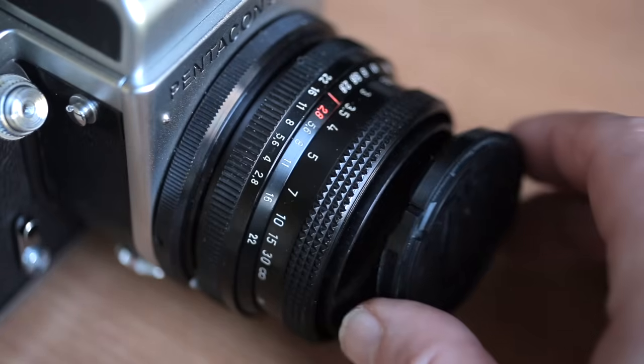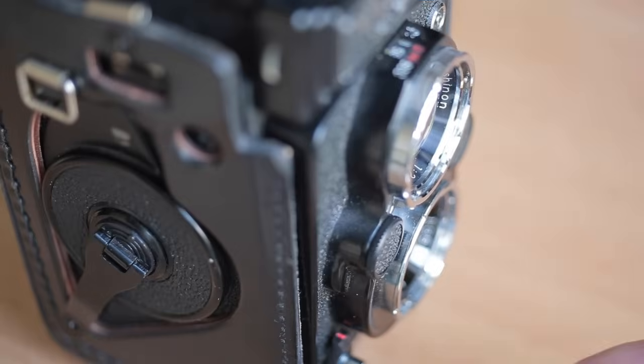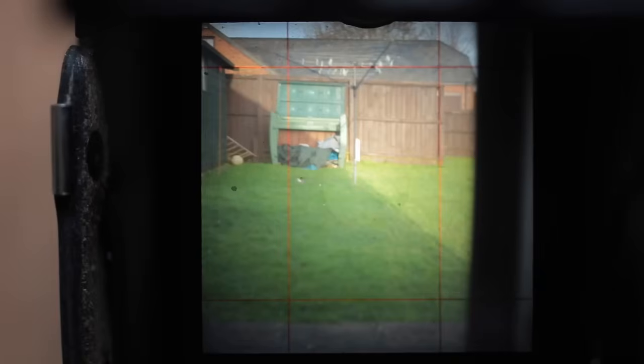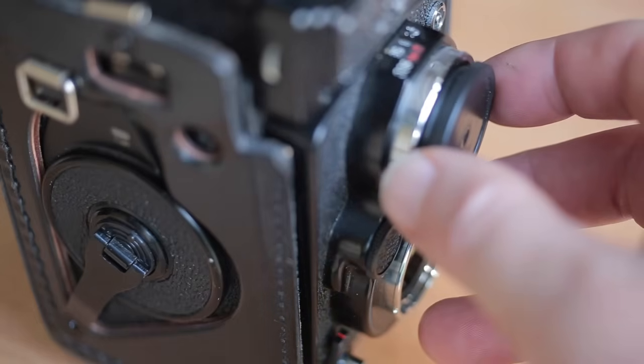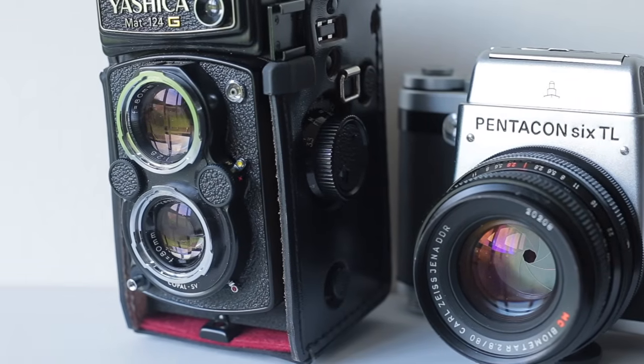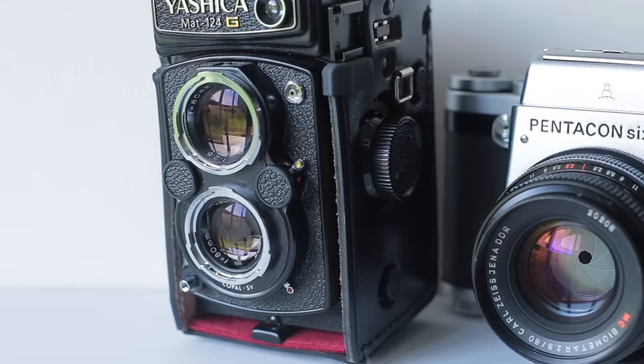If I cover the lens on an SLR, the viewfinder goes dark. On a twin lens, if I cover up the lens, you'll still see the scene. But if I cover the other lens, which is the viewing lens, it goes dark. So a twin lens reflex or TLR camera is typically a camera with two lenses of the same focal length at the front instead of one, commonly known as waist level viewfinders.